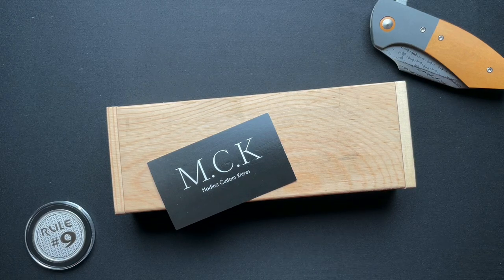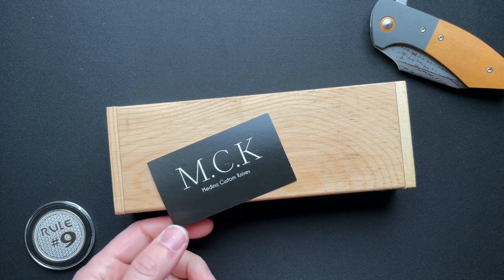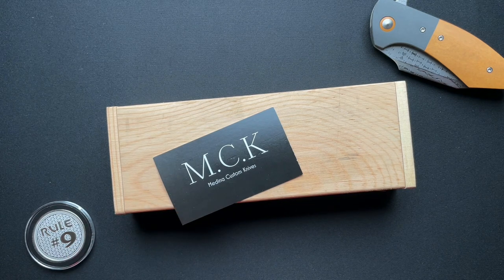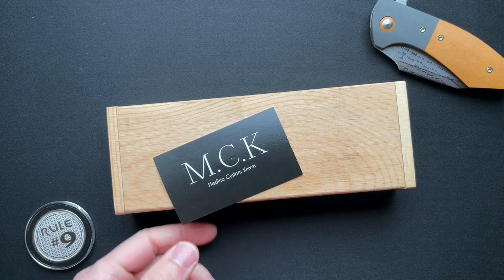Hey guys, let's dive right in to a super cool custom knife that my good buddy Alex sent up to me. I'll put a link to his channel down below, the Knifebox channel. You guys have heard me talk about him a million times, so I will just get on to the knife.